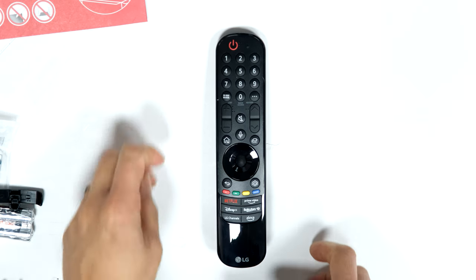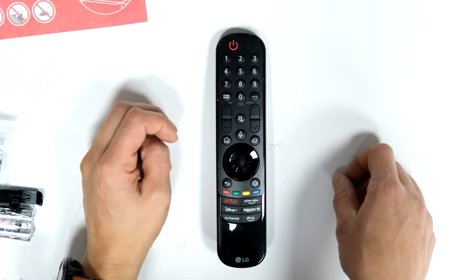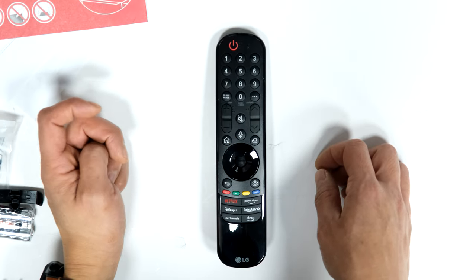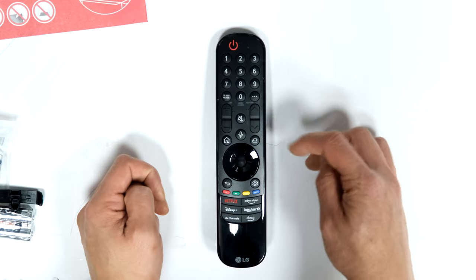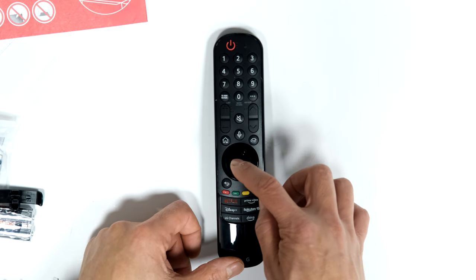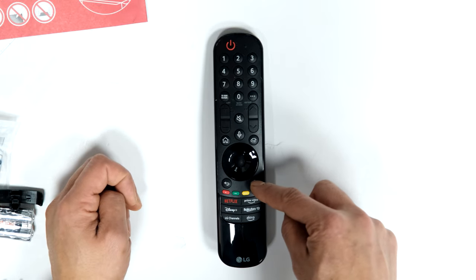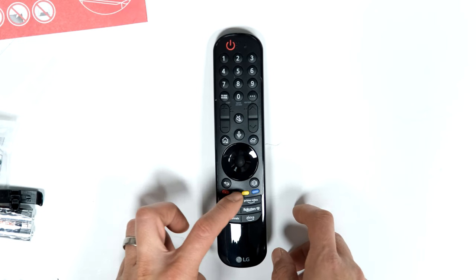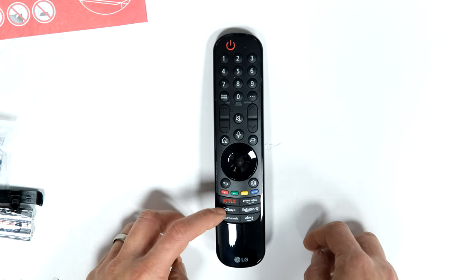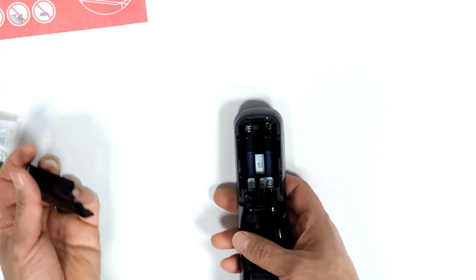Quick look at the magic remote: power on/off, channel number buttons, guide, audio description or subtitles, volume up and down, channels up and down, mute button, microphone button for voice commands, home button, input or source button. Left, right, up, down cursor areas with a scroll wheel to scroll up and down or click in for enter. Back button, settings cog — hold it down to go to all settings. Colored buttons for apps and media playback, quickfire Netflix, Prime, Disney Plus, Rakuten, LG Channels, and Alexa. Double-A batteries into the back.